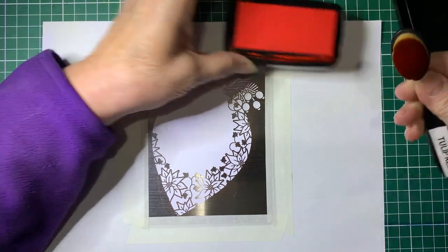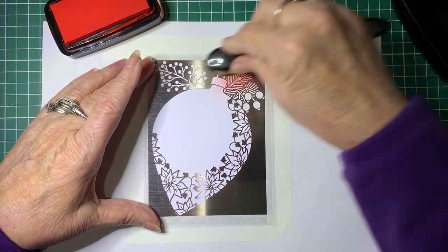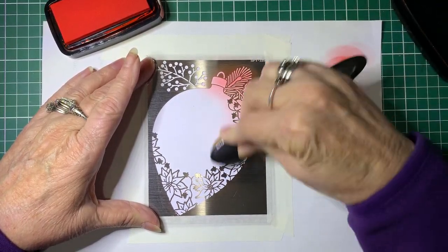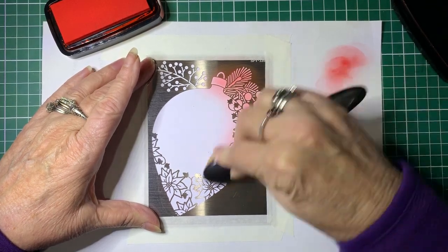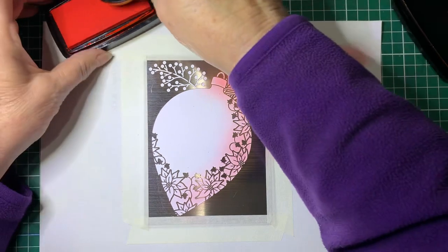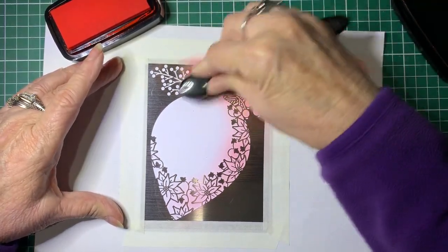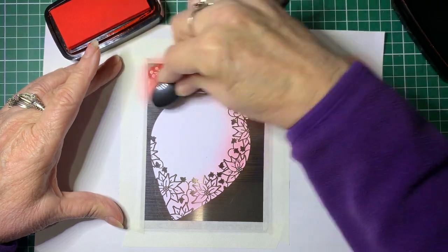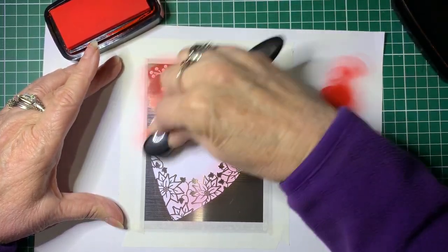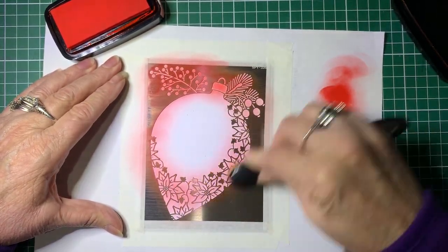We'll put some ink on here and I'm just going to rub off the excess because I don't want it too overpowering. Then just gently in a circular motion, I'm going over the whole stencil. It's best to just do a little bit of color at a time, because you can always come back and make it darker. It's too hard to remove once you've made it too dark, so less is best.